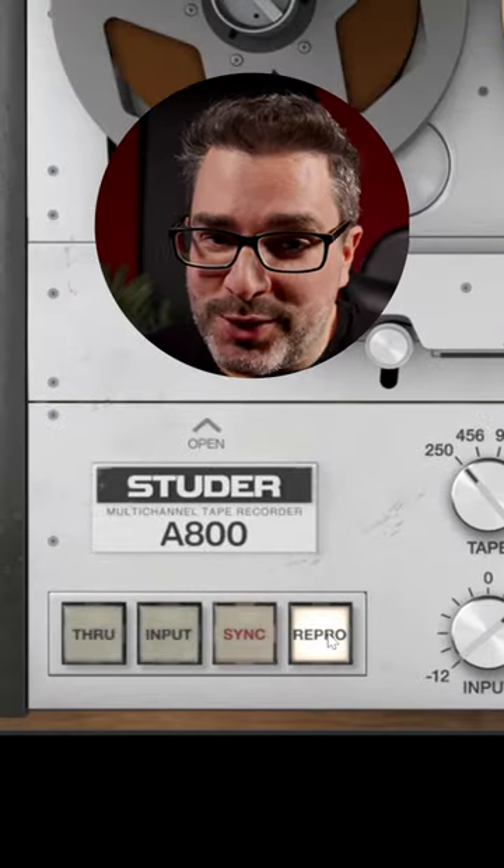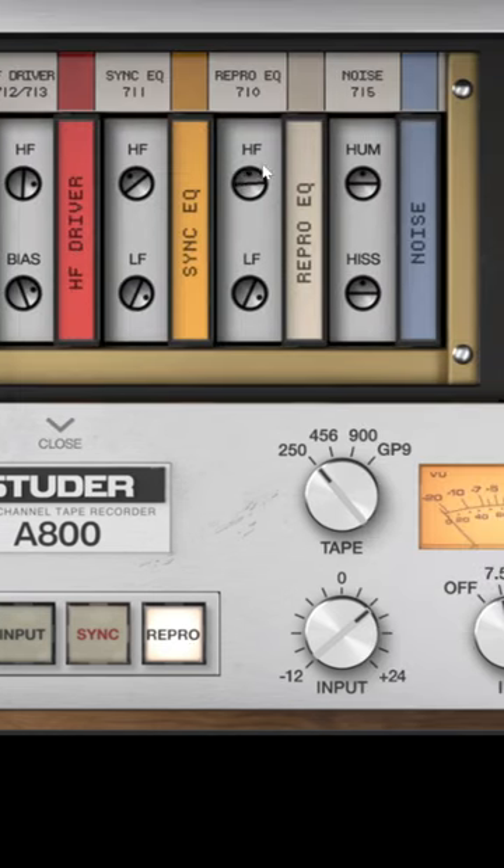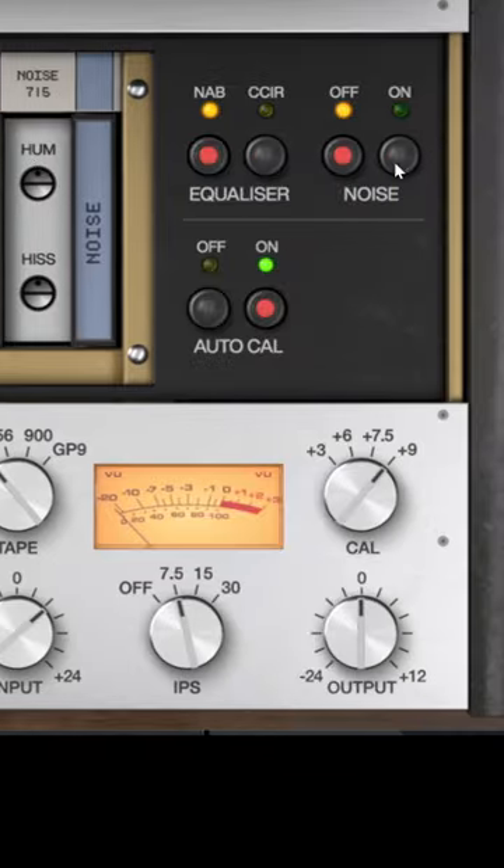Repro mode equals beast mode. Finally, click here to expose the advanced parameters, add some high end back in to taste, and of course, some of that sweet, sweet hiss.